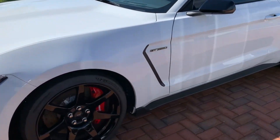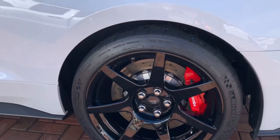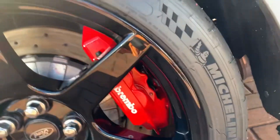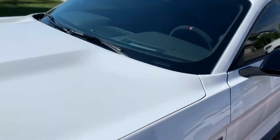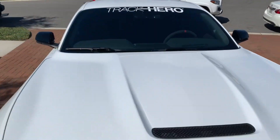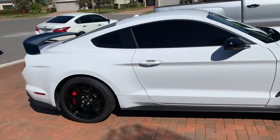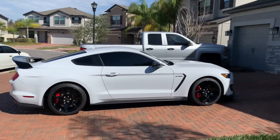Looks good — no more brake dust on it, clean calipers, clean glass. It's ready for a show this weekend.